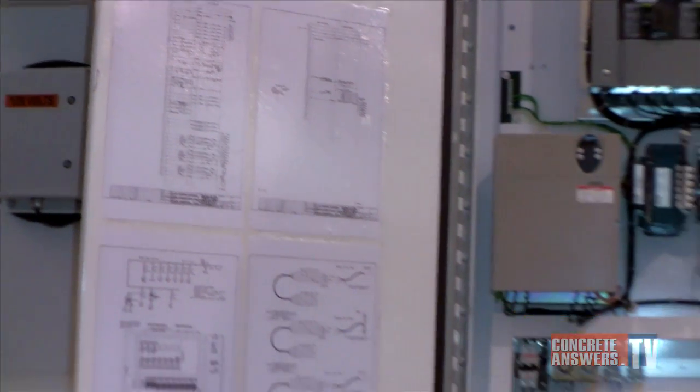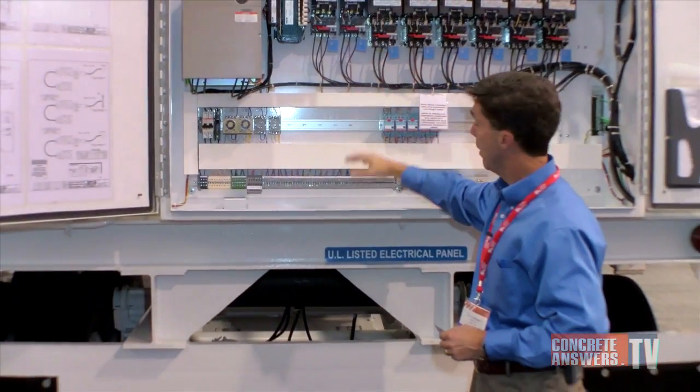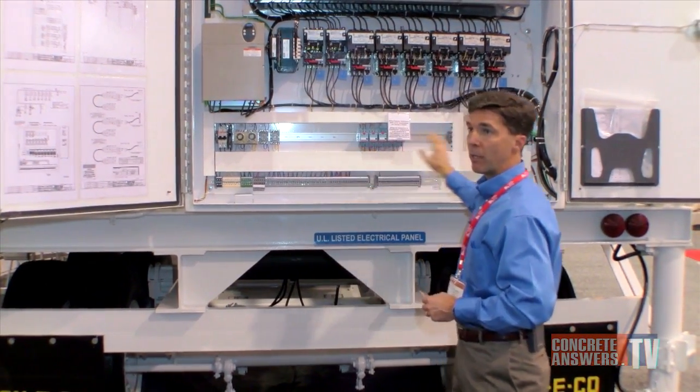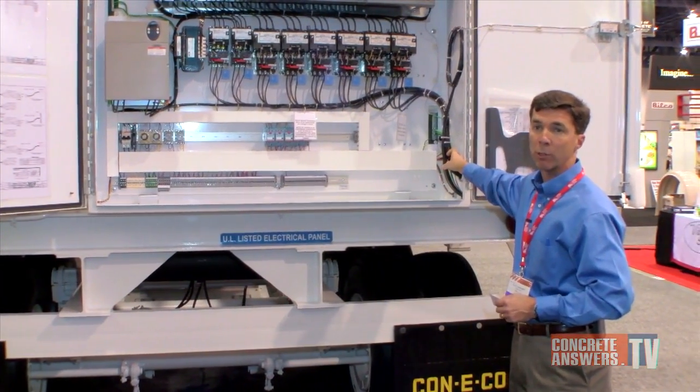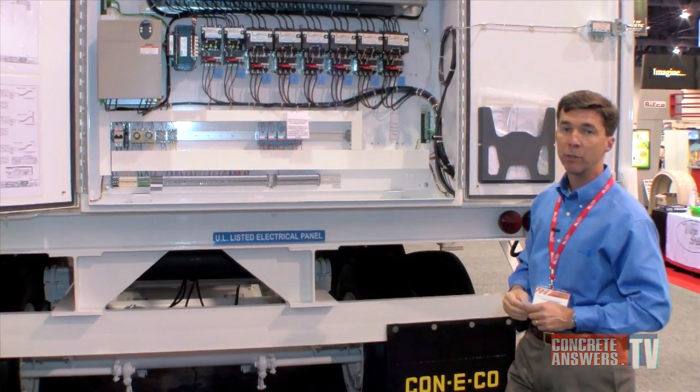You can come down here on the bottom and determine whether it's a plant issue from here up or whether it's a batch computer issue from here down. Through the side of the panel we have individual 120 volt coils that go back into the plant for the motors as well as the individual controls for 120 volts.